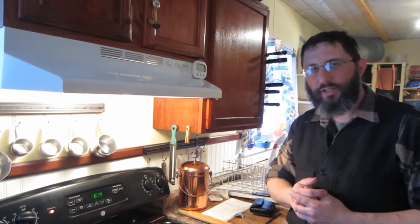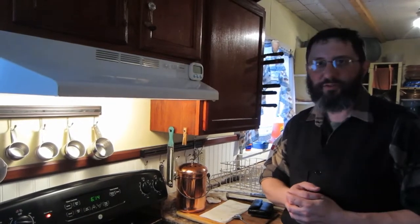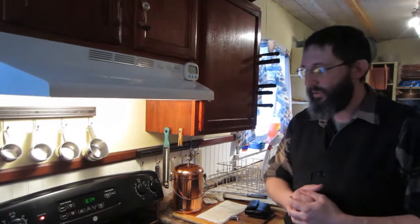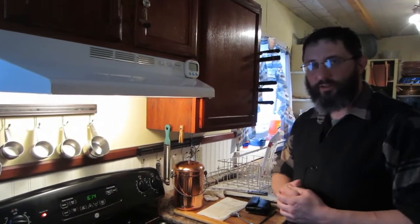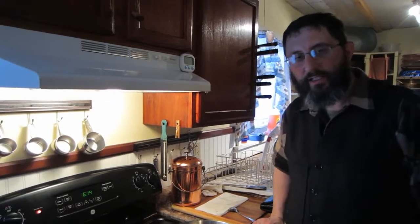I'm going to start a series of videos coming up here on cooking. Believe it or not, I was a professional chef for a number of years, back when I was a teenager, and I've never really lost a love of cooking. So we're going to be doing some videos on healthy eating and healthy cooking.